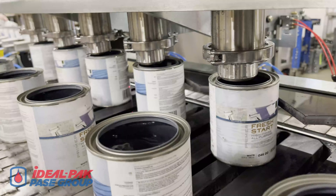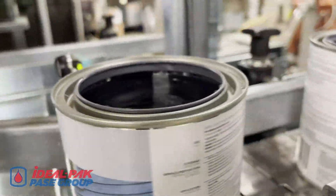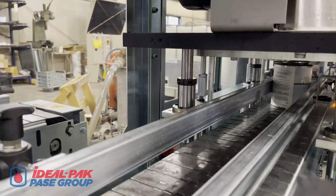A lateral transfer arm moves filled containers onto the lid-placing conveyor. Filled quart containers advance under the high-speed lid placer, and gallon metal containers are filled and laterally transported the same way.